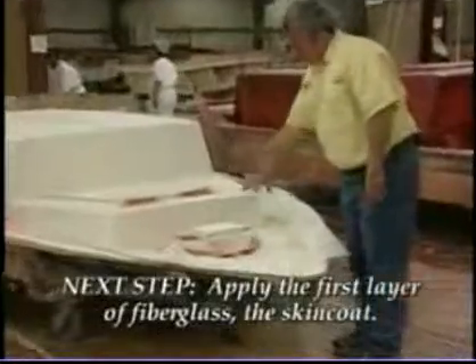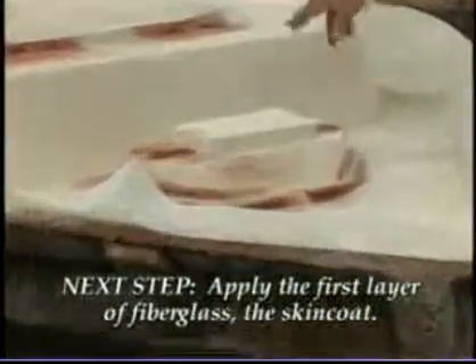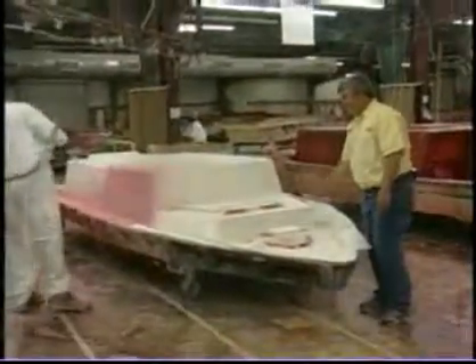We've gel coated and put our filler in, and we're getting ready to do the skin coat on the boat. When he puts this glass on, this putty that we put in will soften that radius, making sure that glass gets able to roll down and get a real tight finish so we won't have an air bubble later or have that eggshell finish get cracked.